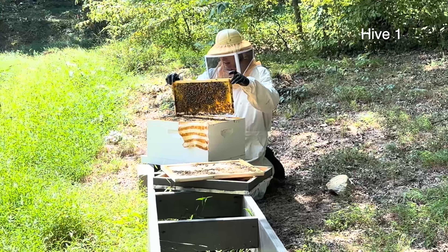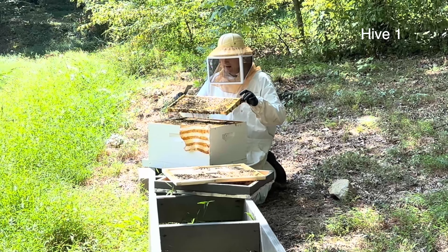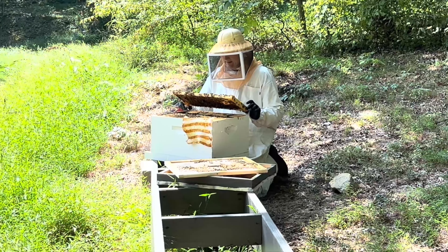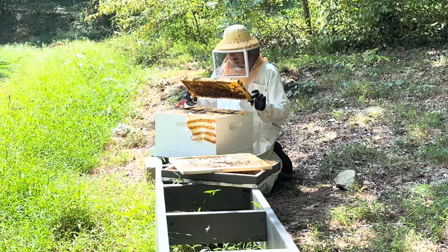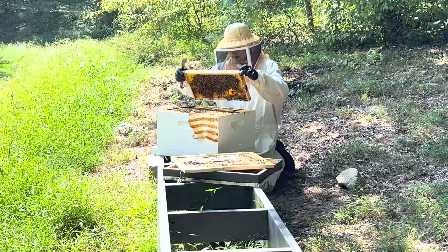Let's get started. This is a VSH queen. I bought this from a breeder in Indiana, and this is the second year I've had this hive. A little bit aggressive — this is probably my most aggressive hive right now.